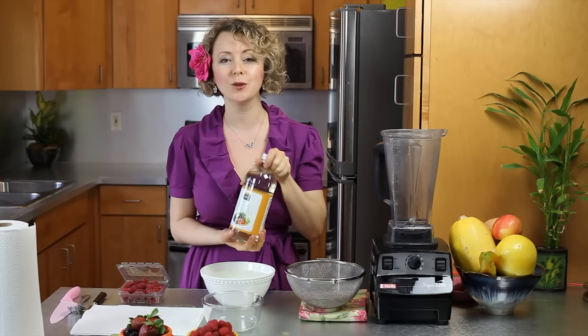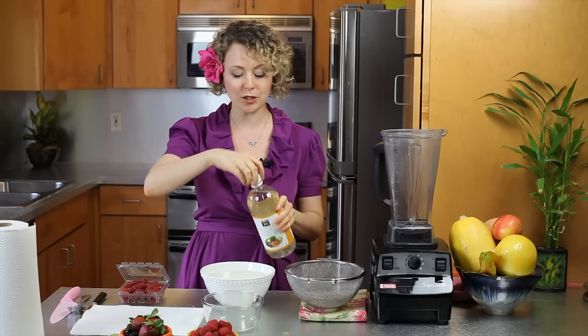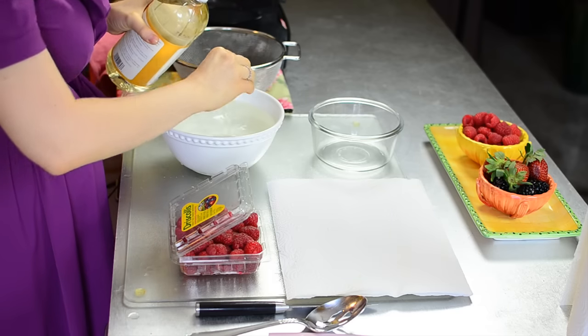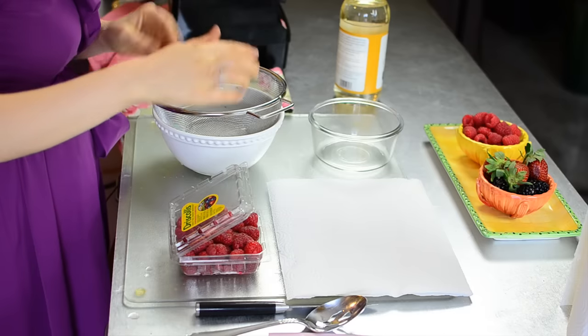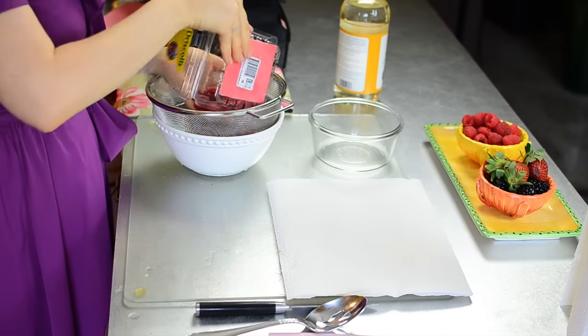So here is my tip: use vinegar. I have some water over here. I'm going to put about one cap of vinegar into this water and then put my raspberries in a colander that's submerged in the water and let them sit.